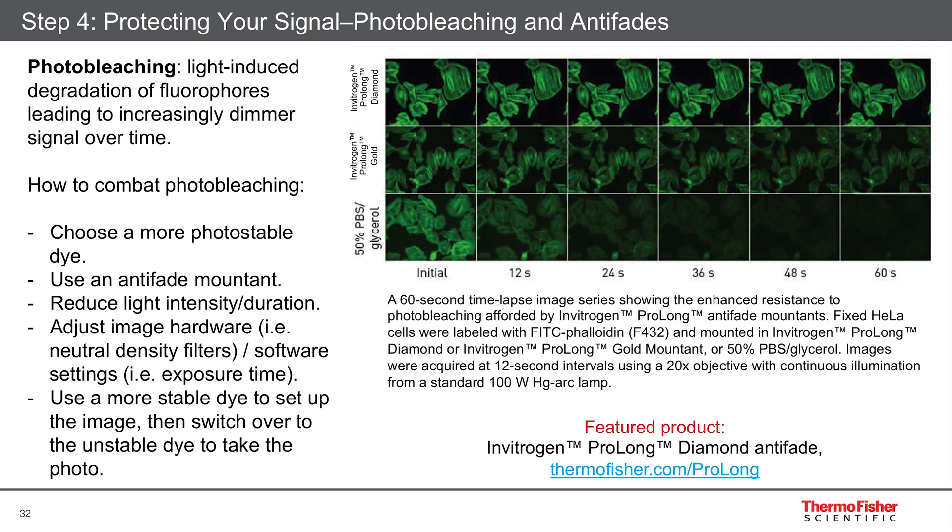Remember, your hardware settings play a role too. Exposure time — the longer your exposure time, the more photobleaching you'll get.